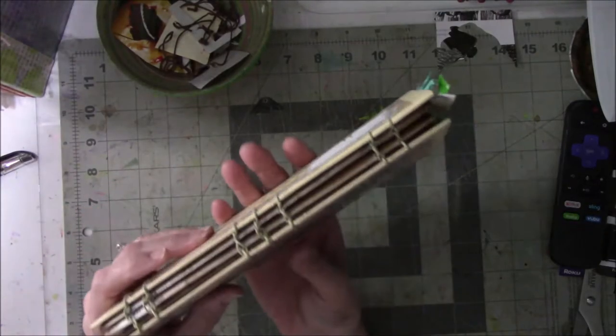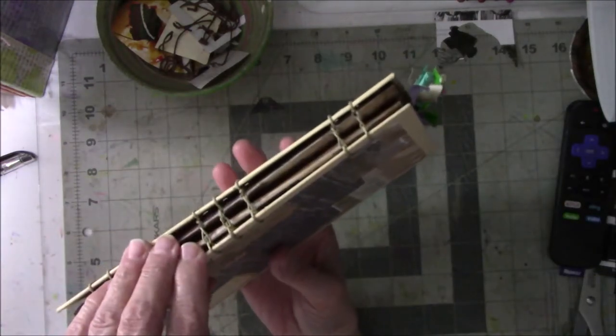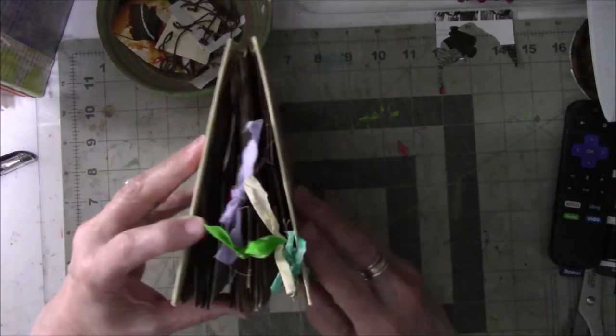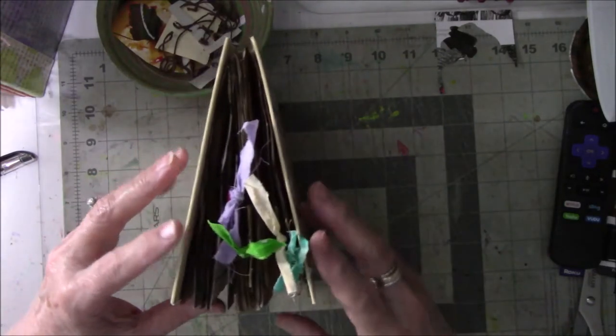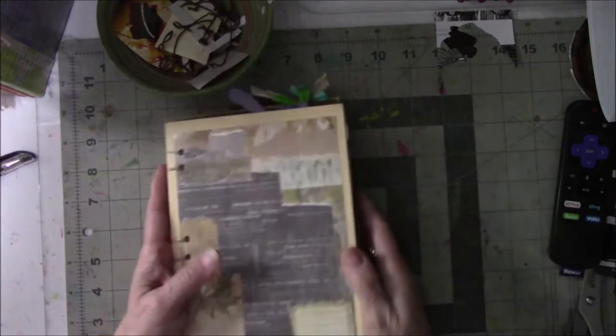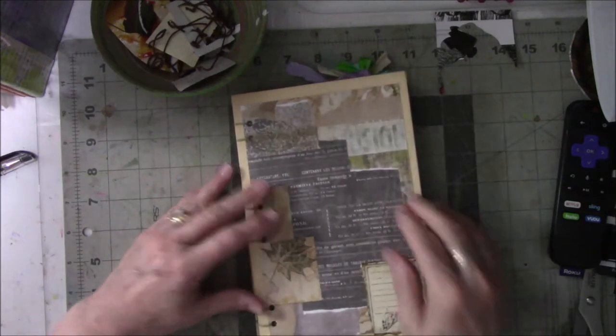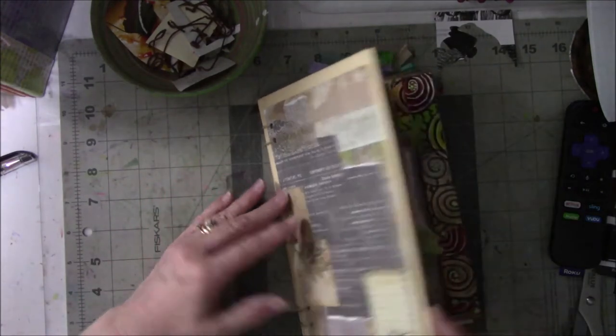It's a little wobbly because I left it very loose since I still have more pages to fill in, but it seems to be not quite as fat as it was. I don't think I'm ever going to get it to close completely, so I'm going to have to figure out another way to kind of keep it closed.